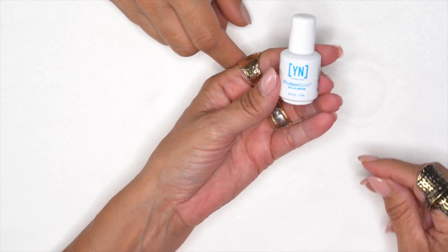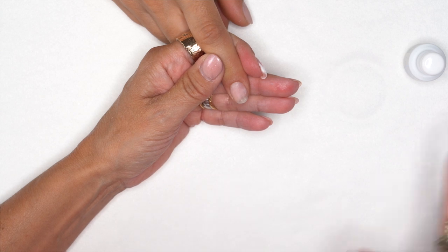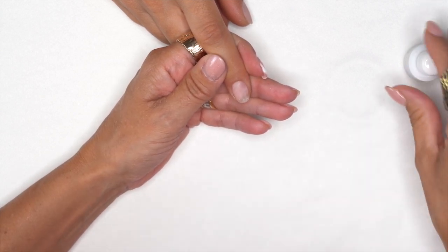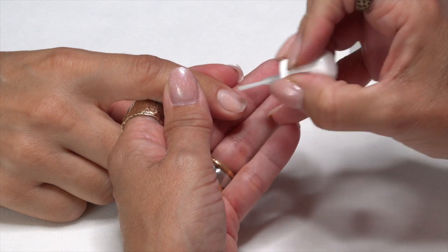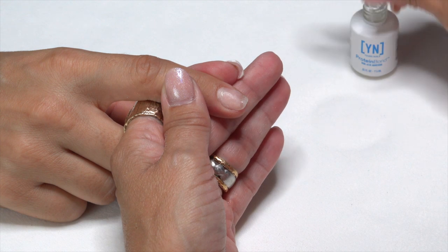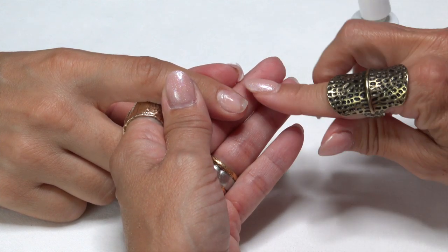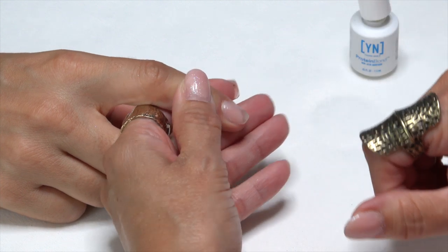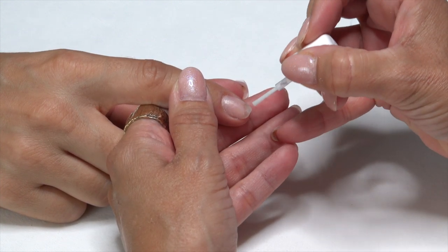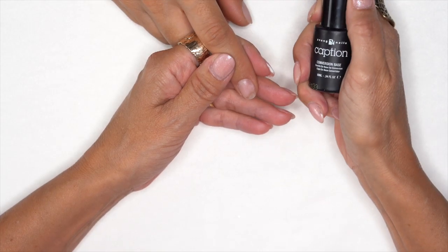Make sure that nail is nice and clean so we don't get any lifting. Go ahead and grab our protein bond. Because I do electric file, even with polish and conversion, I'm going to treat it just like a gel polish — so I personally will protein bond the whole surface of the nail on all ten, then come back and do it again. Now, if you want to soak the nail off, just hit that very tip of the natural nail.